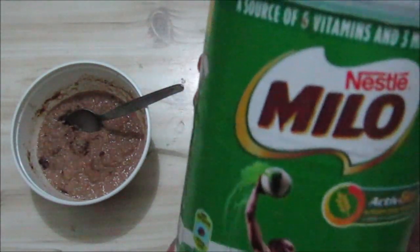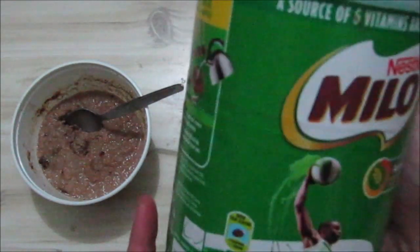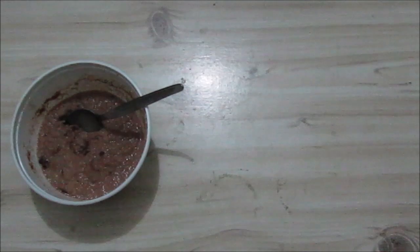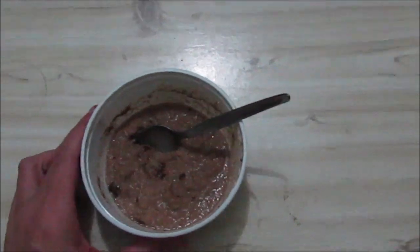It's a local malt drink. I don't know where else you get it — maybe in England as well, I'm not sure. You mix it with milk, though I think you can also do it with water. You can get it in a shop already mixed as well. I used milk to mix it.